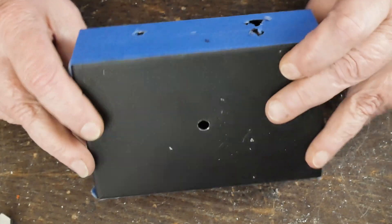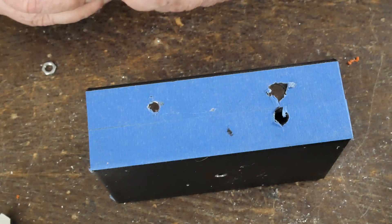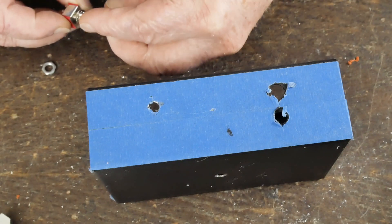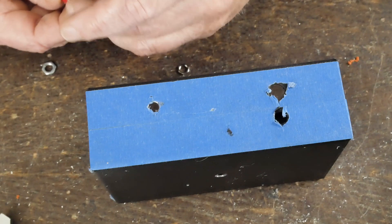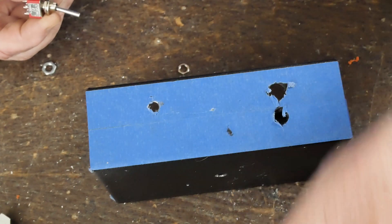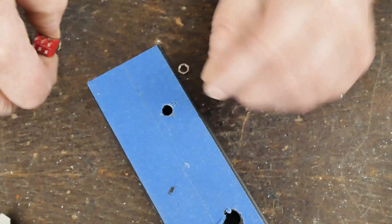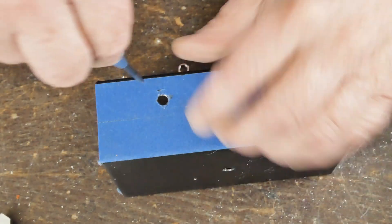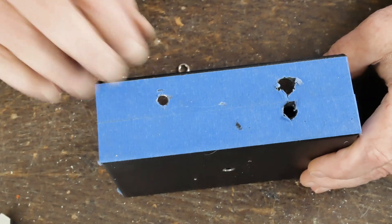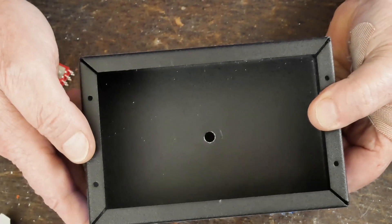I do the same thing on the power switch. It has a washer with a little locator pin on it. I try to orient the locator pin where you're not going to see the hole in the chassis — down on the bottom or in the back. You just press it against the chassis and it makes a little mark where the locator hole for that switch needs to be. Mark it with the center punch, drill both holes, and the fab work is done.